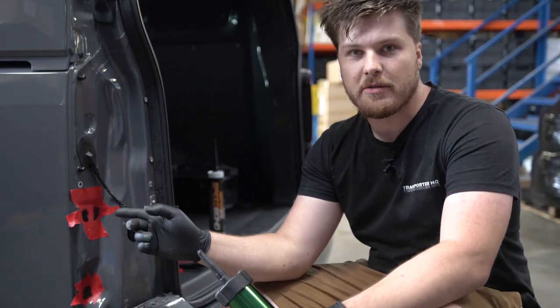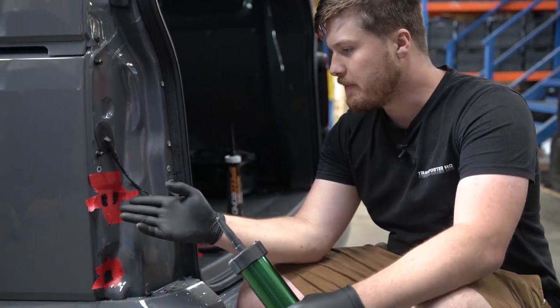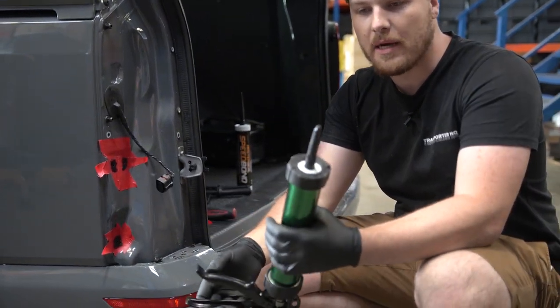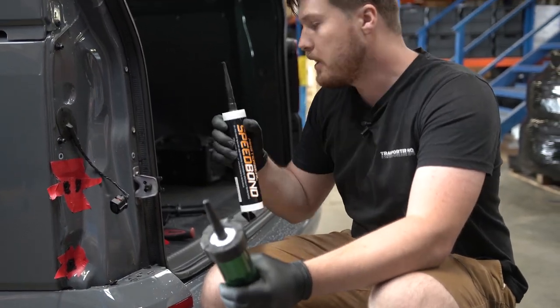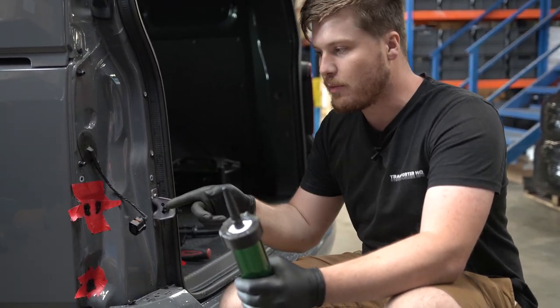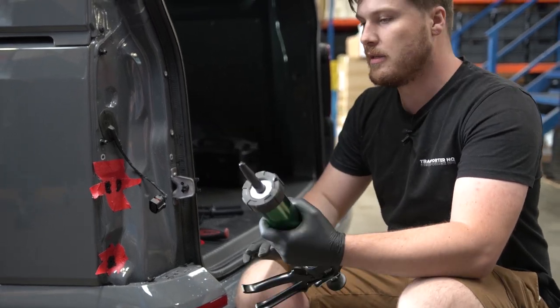We've used some rust inhibitor on the holes. We're also going to use some of the silicone used here - our spoiler bond - just to also prevent any water getting around the area. I'm going to apply that now.